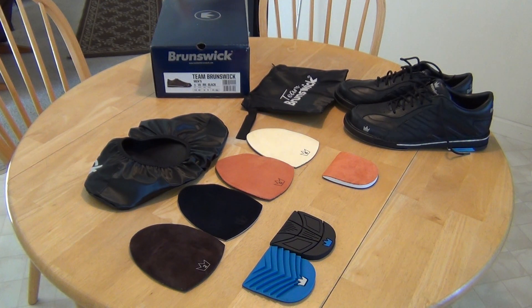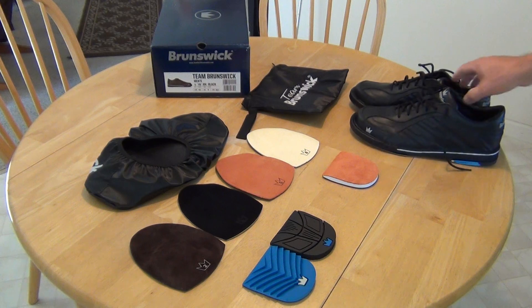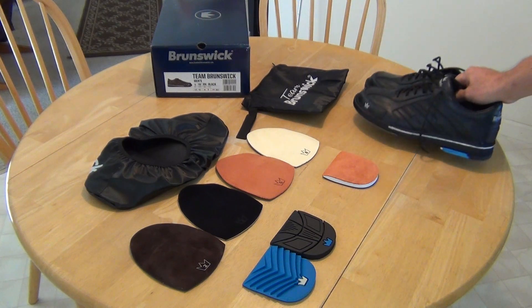I'm here to talk about the Brunswick Team Brunswick men's bowling shoes. They cost $155, including the sure-fit plan from bowlingball.com, so I could send them back if they didn't fit. I bought these because I need a wide shoe, and I've tried them on — they seem to fit perfectly.